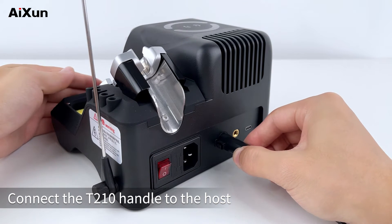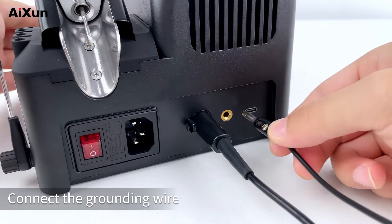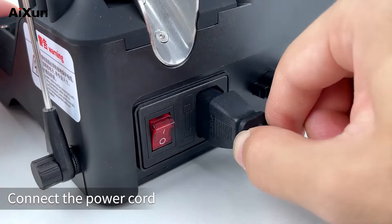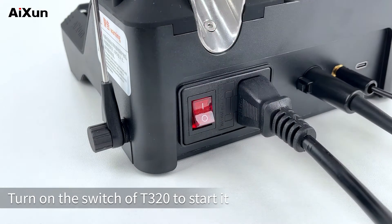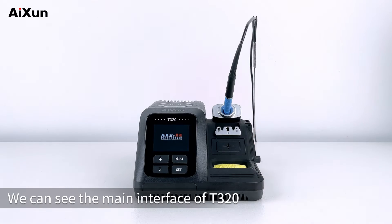Connect the T210 handle to the host. Connect the grounding wire. Connect the power cord. Turn on the switch of T320 to start it. We can see the main interface of T320.